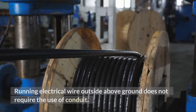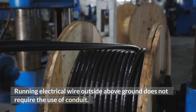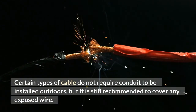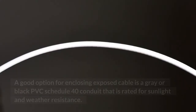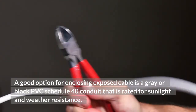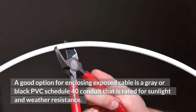Running electrical wire outside above ground does not always require the use of conduit. Certain types of cable do not require conduit to be installed outdoors, but it is still recommended to cover any exposed wire. A good option for enclosing exposed cable is a gray or black PVC Schedule 40 conduit that is rated for sunlight and weather resistance.